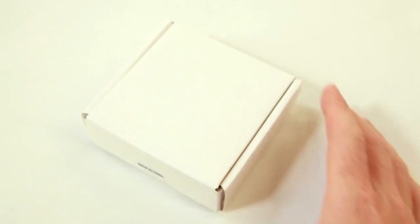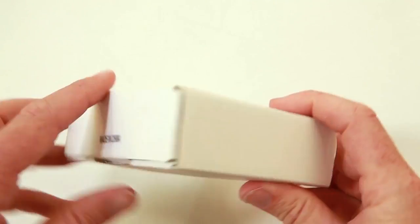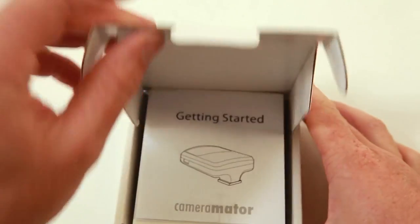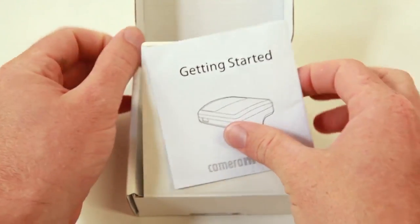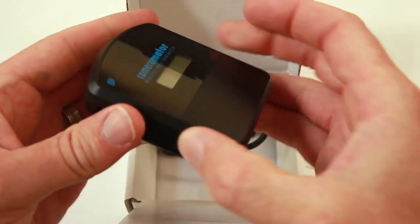So this is the box it came in, straight from Kickstarter, unbranded, unpackaged obviously, straight off the construction line. There's a little manual inside and then the device itself, Cameramater, and two cords that come with it.